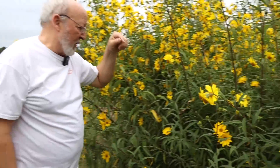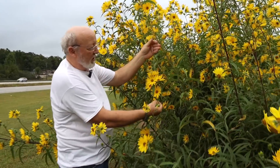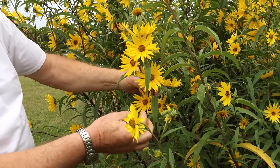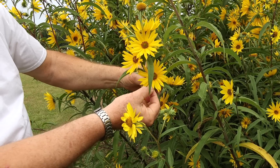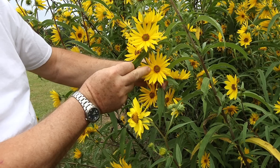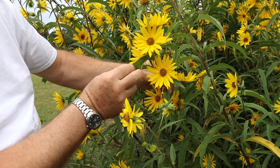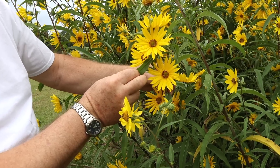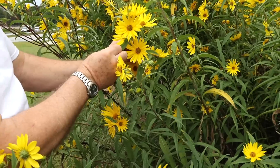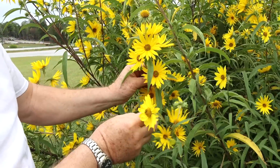Another sunflower that we have is Maximilian's sunflower. The leaves are not held flat on it, and the ray flowers are longer. This is the sterile part of the flower. The center, or head of the flower, has multiple small flowers useful for honeybees as they gather pollen. There are bees on a lot of these flowers today. There's probably more of Maximilian's sunflower than any other sunflower type in this collection.